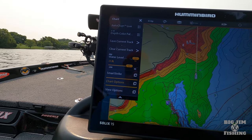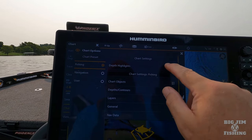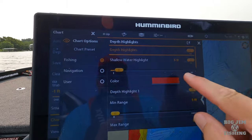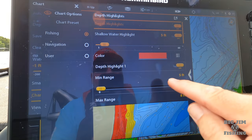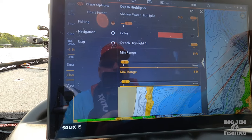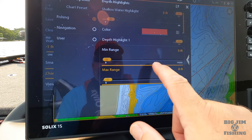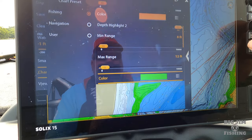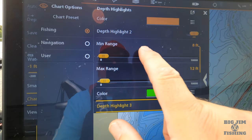What shading relief is — you come down to Chart Options and go to Depth Highlights. I have my depth highlights on. I have my shallow water for safety marked at five feet with red. My highlight number one is five feet to eight feet and I have that in yellow. Then eight to twelve feet I mark it in green. You can see you can adjust these depths to whatever you want.